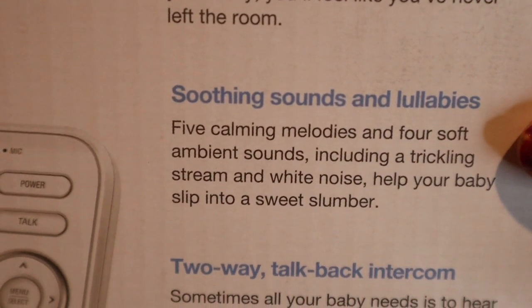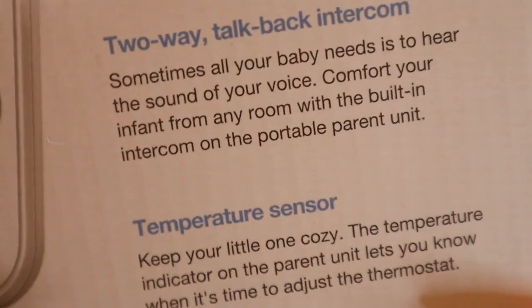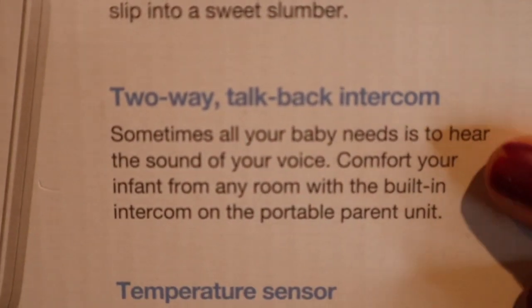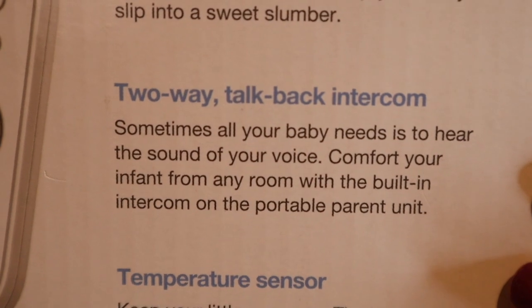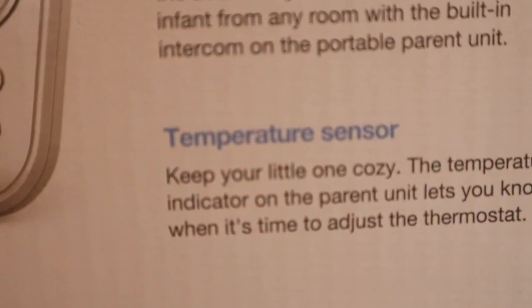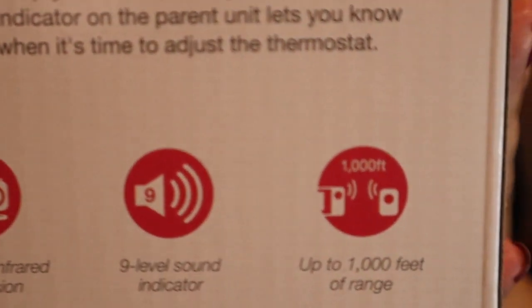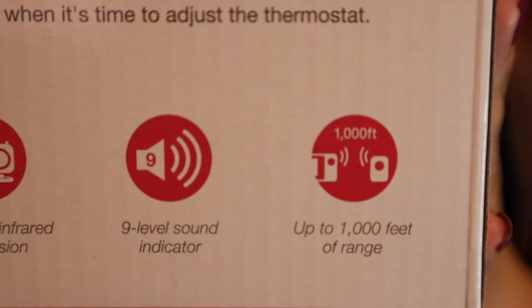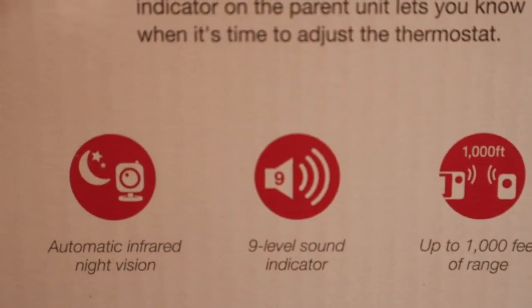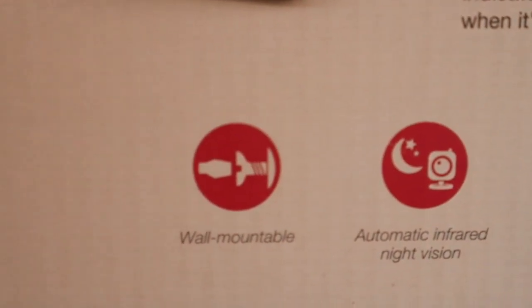My other monitor does not have this — this one comes with sounds and lullabies. I'm showing you the details about the two-way talk back; it's basically an intercom so I can let the baby know I'm coming. It also has a temperature sensor, which I really like, a 1,000-foot range, nine-level sound indicator, and automatic infrared night vision.